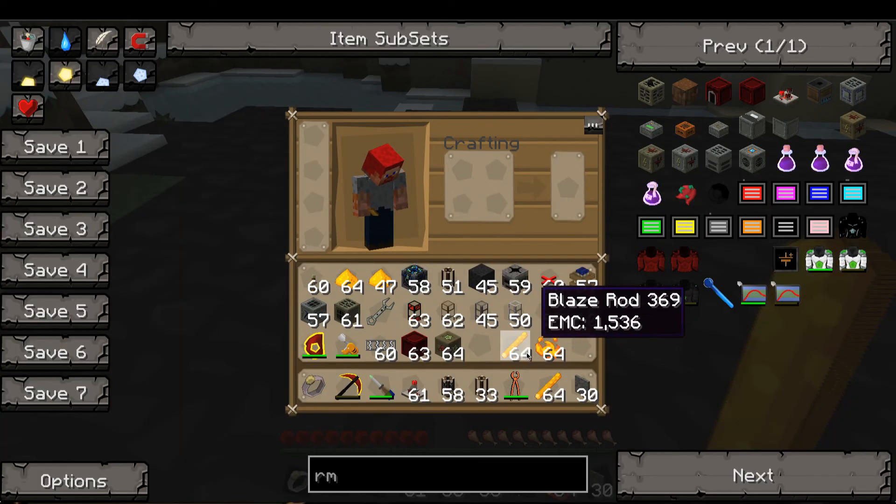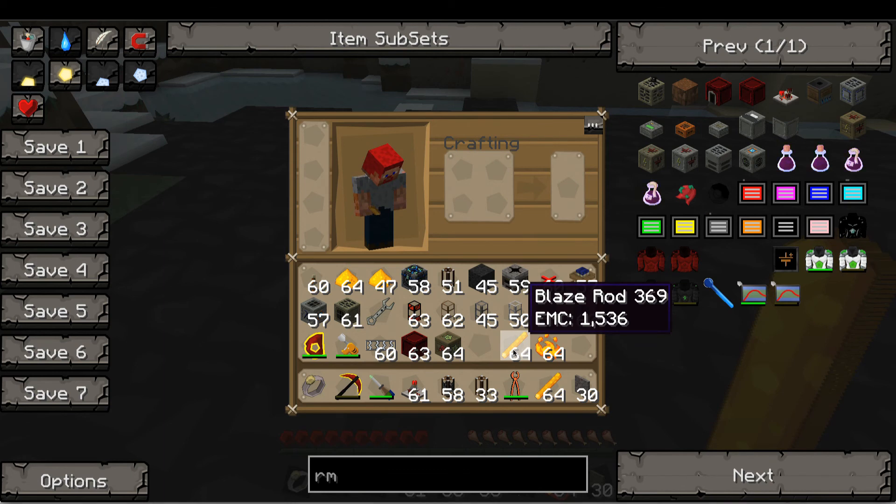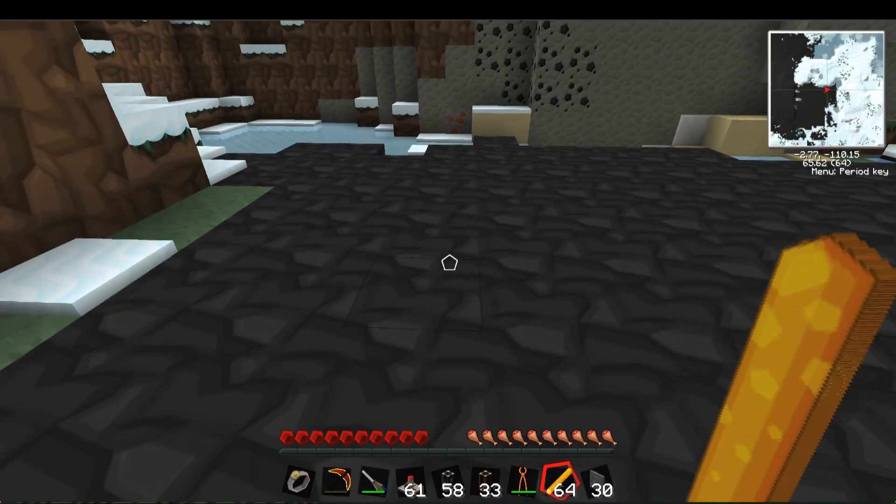Its EMC is 1,536. The powder is 765. When you macerate it, you get five, but you only need two to make one. So you end up with an excess of 1.5, if I'm doing the math right.